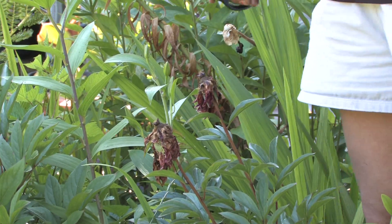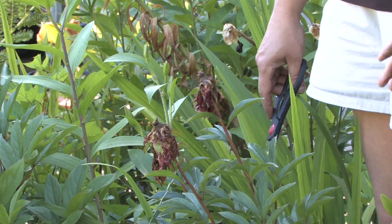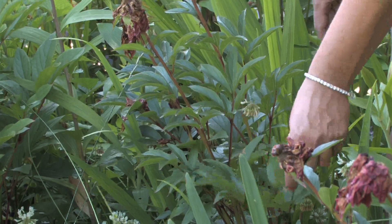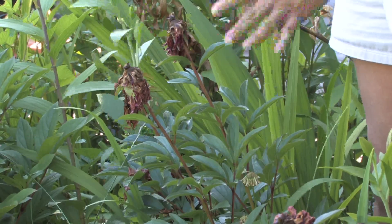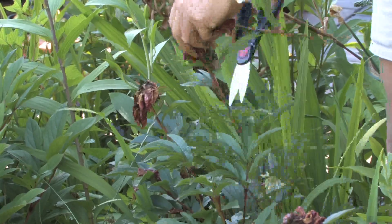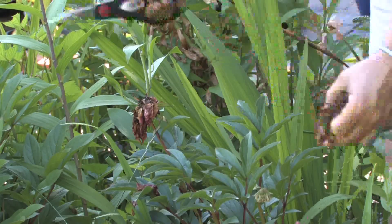As soon as they're done blooming, don't cut all the foliage back because the most beautiful part of a peony is the foliage. It'll turn a gorgeous bronze through the fall and be a great addition to your garden for many months once it's done blooming. So I just trim out the dead flowers, leaving the foliage so that it looks good and even.